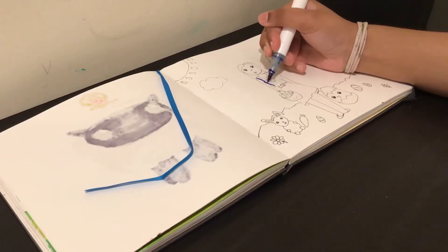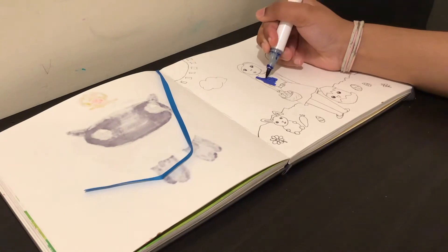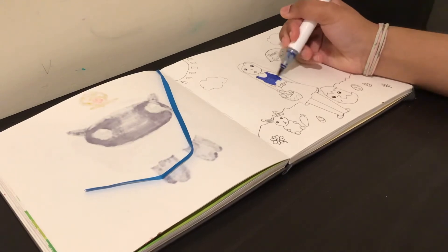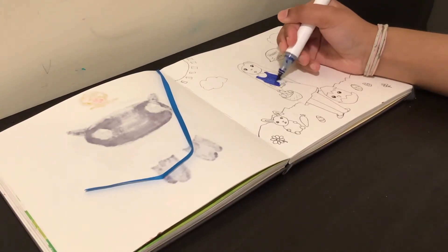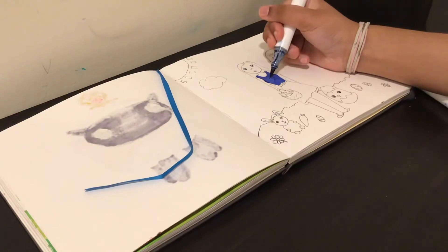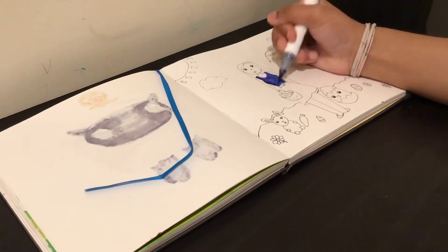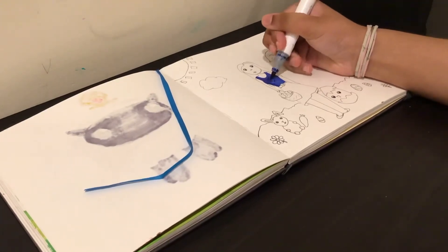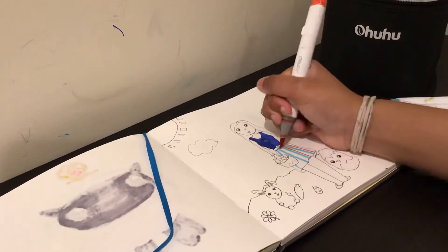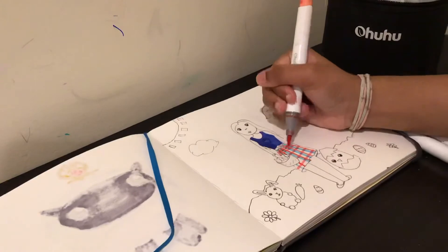Here I'm coloring in the girl. I'm coloring her overalls a darkish blue as the base color, then using a darker blue to add shading. I want to incorporate more shading in my style because I think it looks really nice. I did make a mistake though — the shading was supposed to go on the right side but I put it on the left, which doesn't make sense since the sun is on the left. For the skirt stripes I used blue and red for the vertical ones, and pink and the same red for the horizontal stripes.